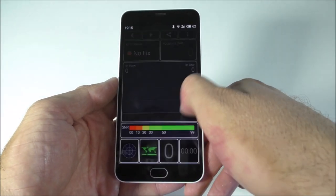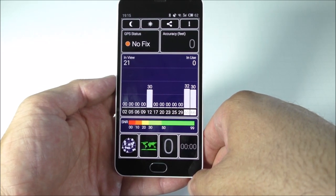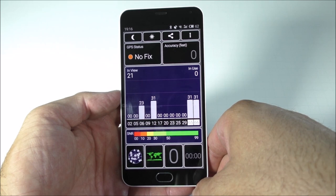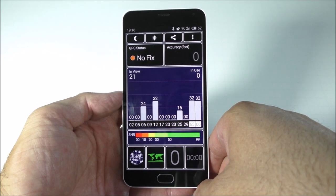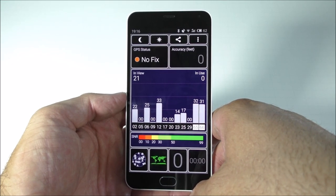The GPS test — we are inside the house right now so it may take a bit until it gets a fix. Outside it's almost instantaneous. I use Google Maps quite a few times and it works fine.